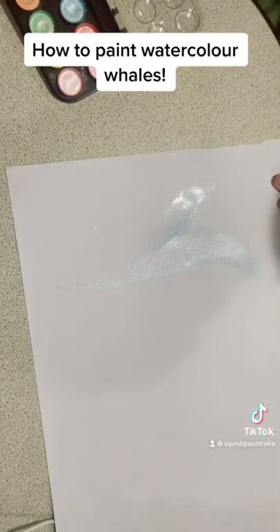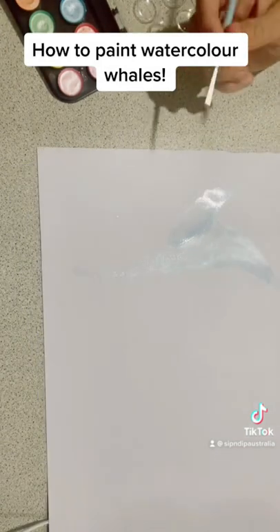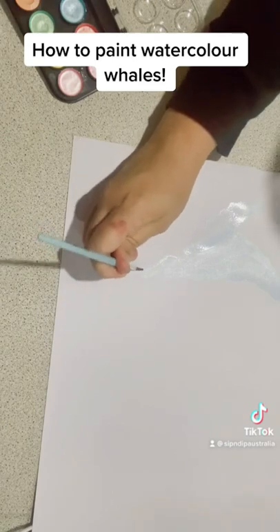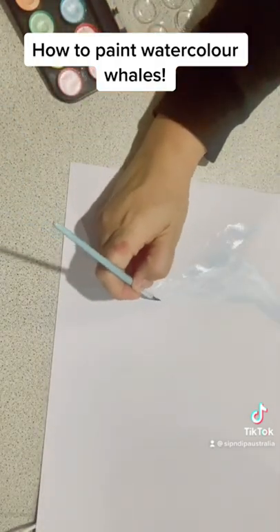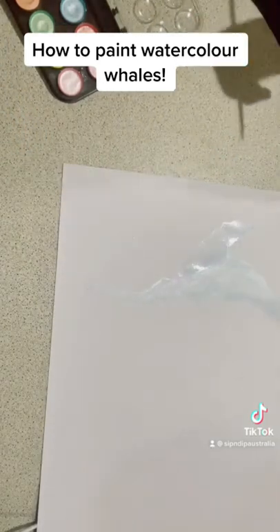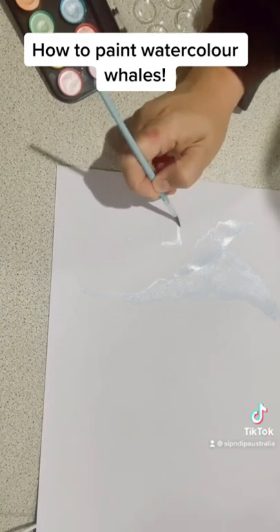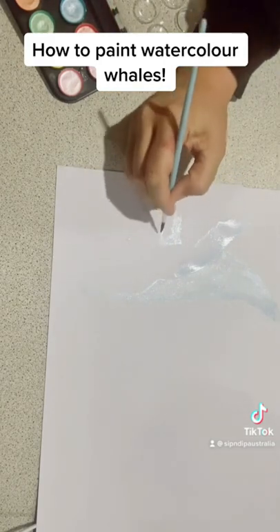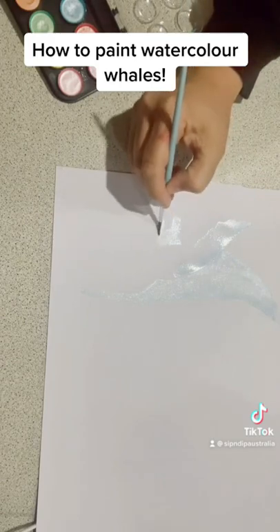That's basically the process you follow. The watercolor paint we're using is produced by Montmart, which is an Australian brand. It's a great little watercolor palette — when it arrives it does look half empty but it's not, it's just how this particular paint is made. It agitates really well; when you get water in and mix it up, you get a pretty strong pigment. It's certainly not as strong as some more expensive paints, but it's really effective for this whimsical look.